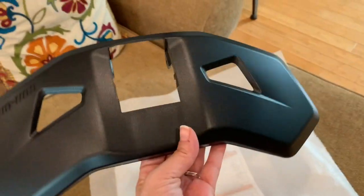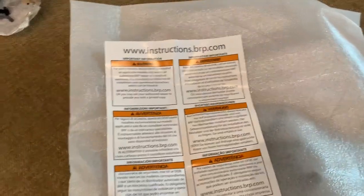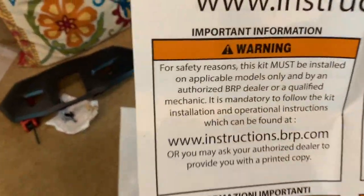And then this piece I think goes like that. They give you this little sheet for instructions, but the instruction sheet just says to go to the internet for instructions. So the instructions are useless, but I think it's pretty easy. Then it comes in this nice padded case so it doesn't get scratched.